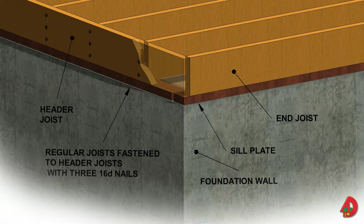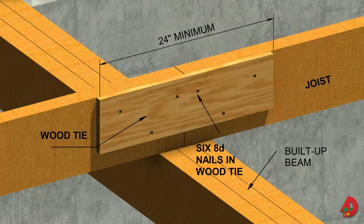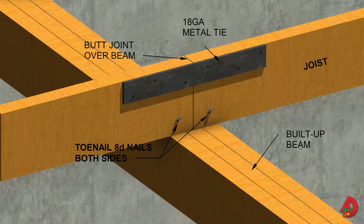Header joists, also called rim joists, run along outside walls. 16D nails are driven through the header joists into the ends of regular joists. Header joists prevent regular joists from rolling and support the wall above. Floor joists extend across the full width of the building; however, long joists are expensive and hard to handle. Therefore, shorter joists can be butted together and lapped over a beam or a wall. The minimum lap over a beam should be 4 inches. Solid blocking is installed between the lapped ends. When the ends of joists are butted over a beam, they should be scabbed together with a metal or wood tie. The ties can be omitted if the plywood subfloor panels straddle the butt joints.